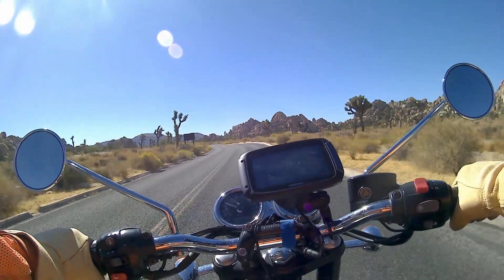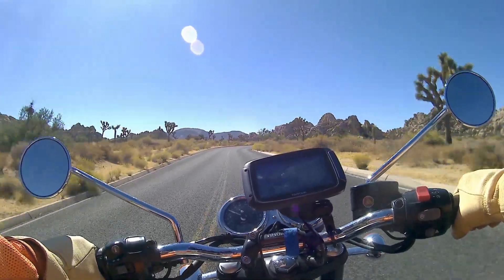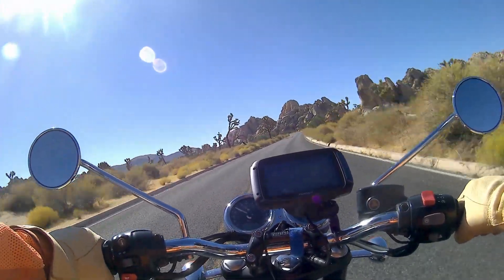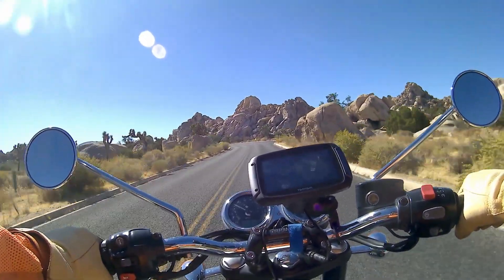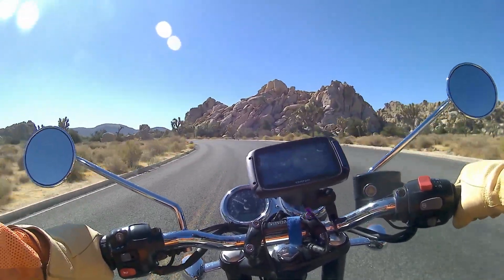This is a rental bike. I rented it in Las Vegas and over the last two weeks I've ridden nearly 2,000 miles on it. I rode out of Las Vegas into Death Valley, through Death Valley, and then up into Yosemite, right up into the mountains there in Yosemite National Park.